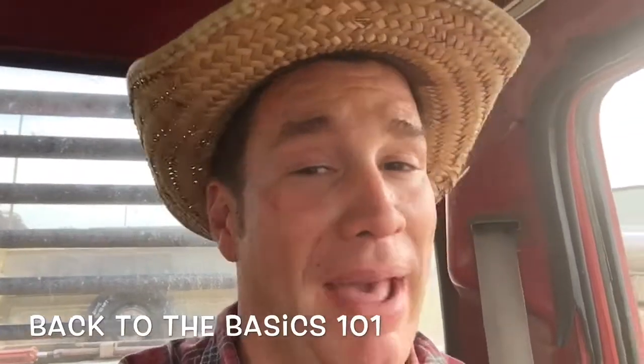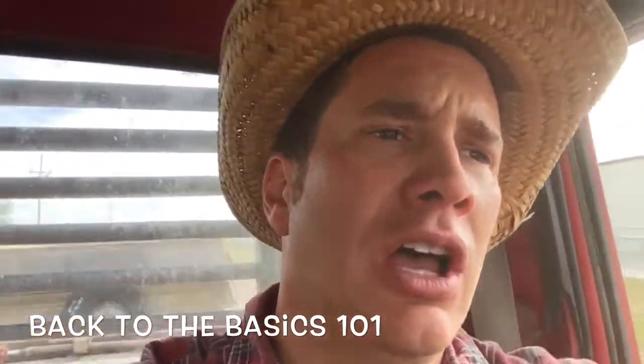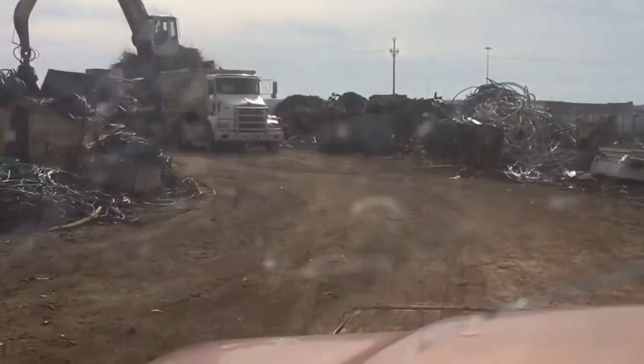Hello folks, Luke Simons here with Back to the Basics 101 — homesteading, ranching, and a free, fun lifestyle. I came across a bunch of gutters, took on a small job off the homestead doing some steel roofing, and took off all the aluminum gutters to take them to the salvage yard — the recycling center — to see how much money this load is worth. I'm guessing about a thousand pounds, but I'm a horrible guesser at weights.